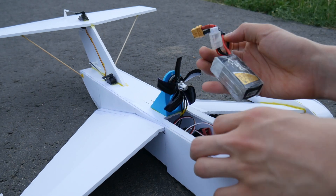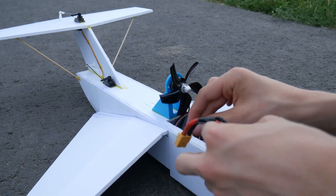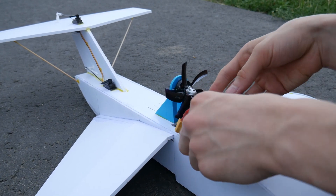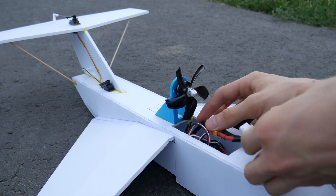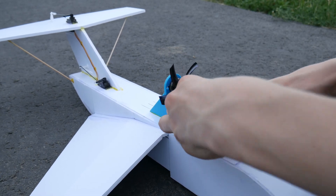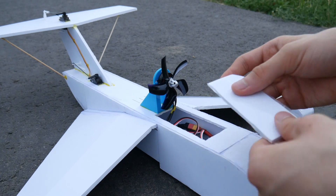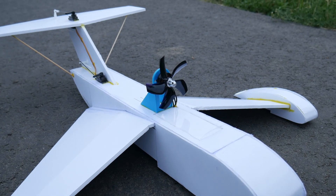I'm running it on this FreeCell LiPo. Let's just plug it in — there's the connector. And we're ready to go!